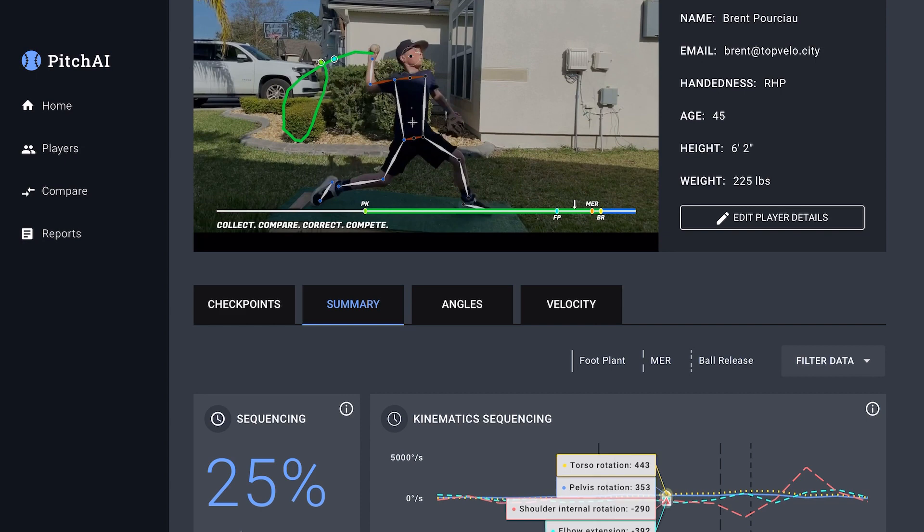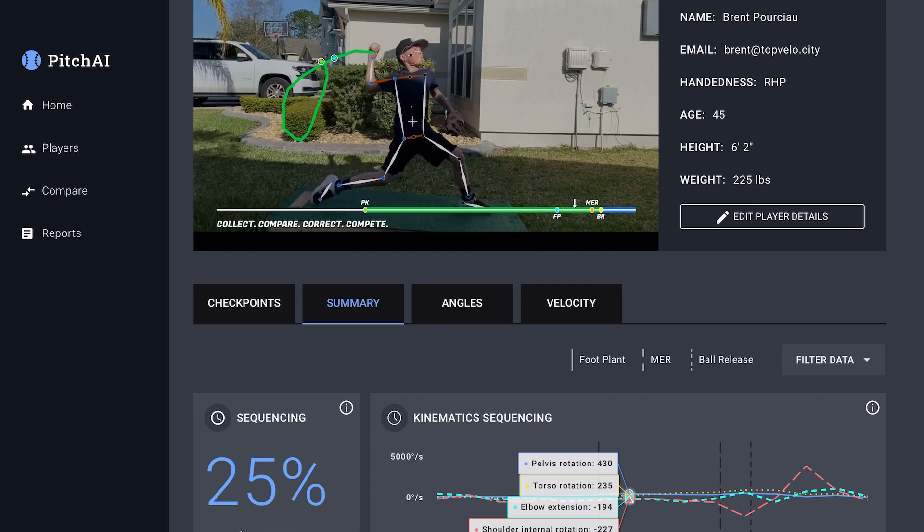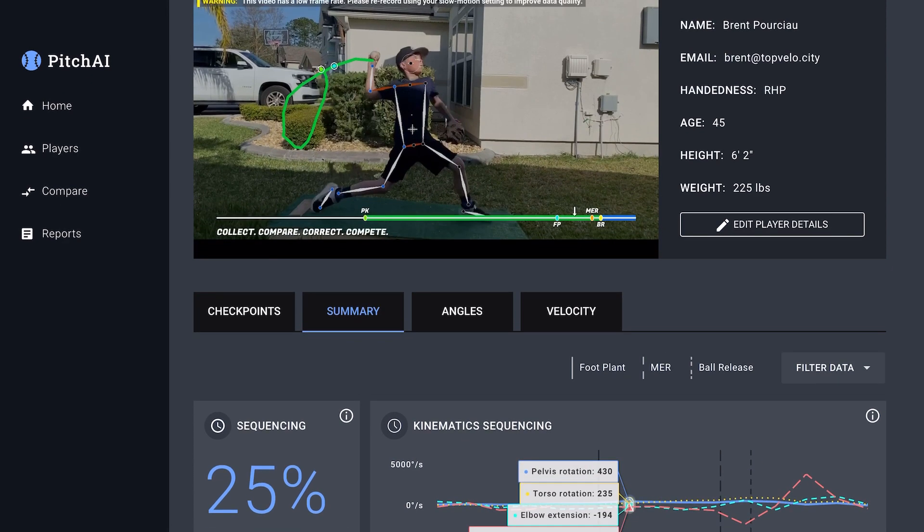That's good. It's just the hip peaks right here are pretty slow. And then the trunk peaks at the end are actually okay, a little better. But the initial peaks — the hip peaks need to be a lot more.